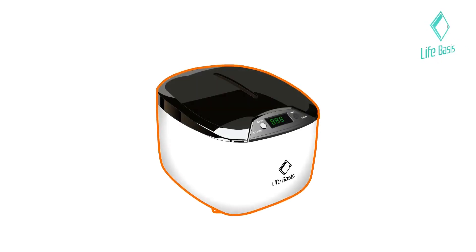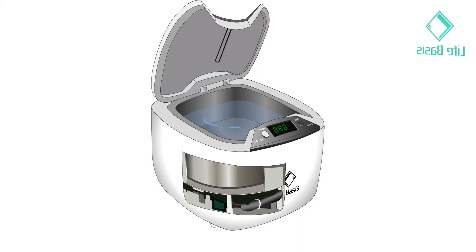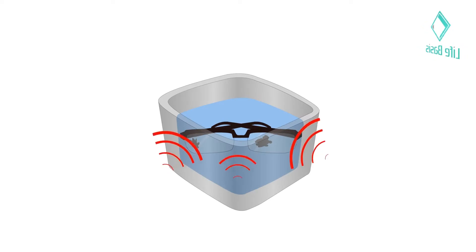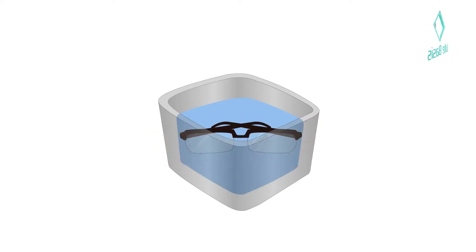LifeBasis Ultrasonic Cleaner uses a professional ultrasonic transducer. Just add the item into the water of the machine and turn it on. It will generate tens of thousands of tiny bubbles which implode under the action of cavitation and produce tremendous energy and vacuum that can remove stains from the item's surface.